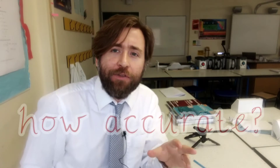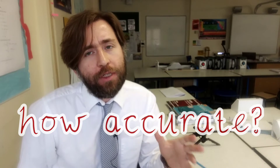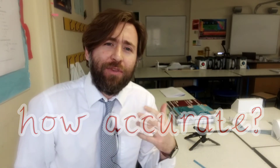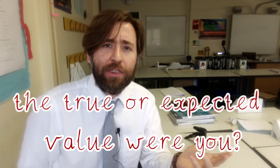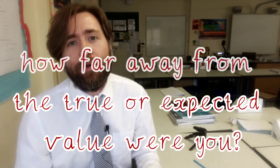Next, talk about accuracy — accuracy means how far away from a true value you were. Sometimes in an experiment you're not going to know what the true value is, so you can think about whether it matched the theory or trend you were expecting. But sometimes you would know the true value, or at least the accepted value — the book value, as we call it.